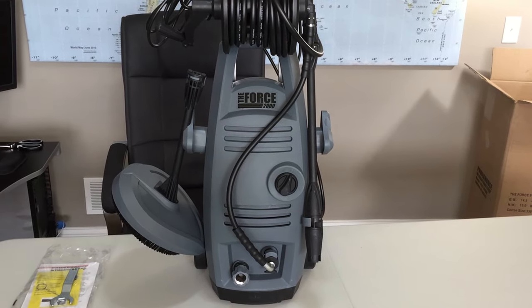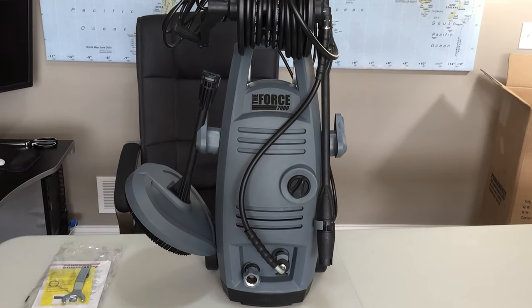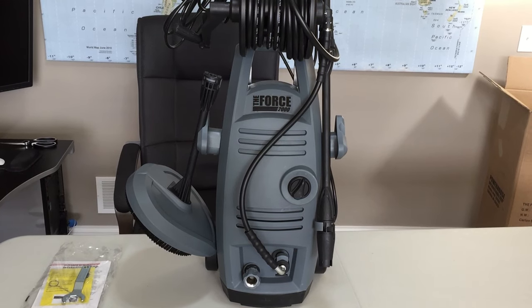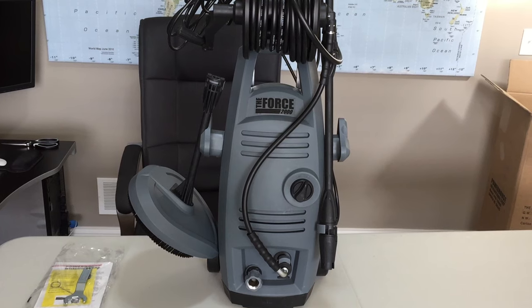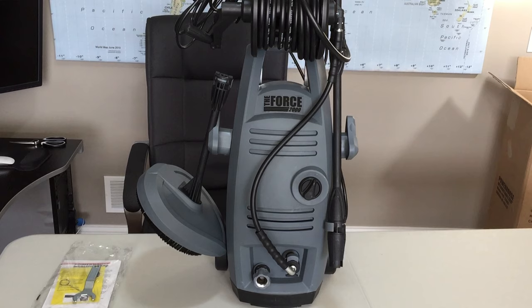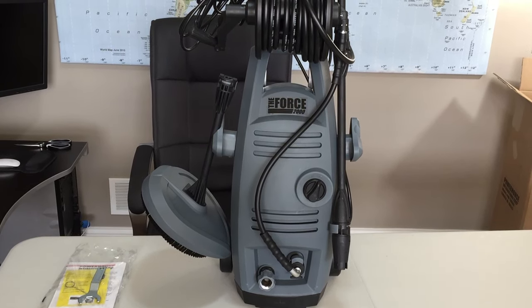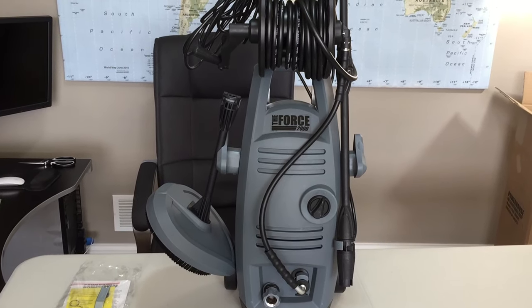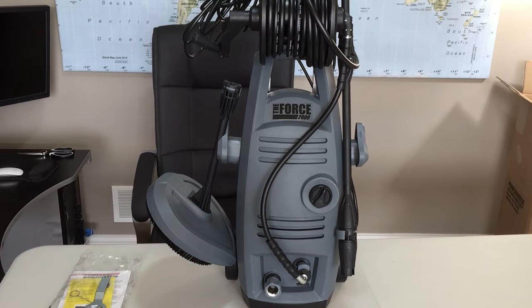Hey guys, this is Mike again from Pressurewasherreview.net. Looks like my phone survived — if you watched the first unboxing video, this phone was used as a second camera and fell down, but it seems to be alright. Anyway, this is my initial review of the unboxing process and overview before I actually put it to work outside. Again, this is the Force 2000.